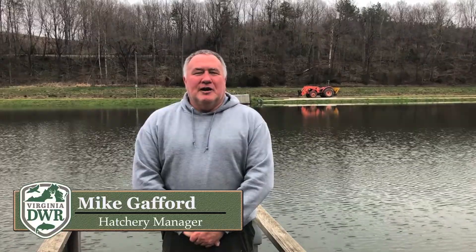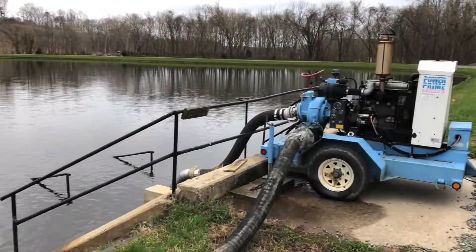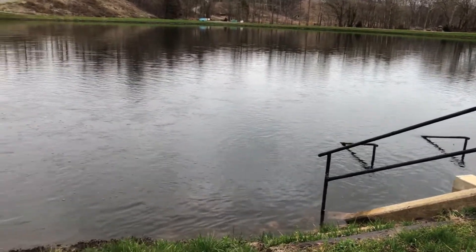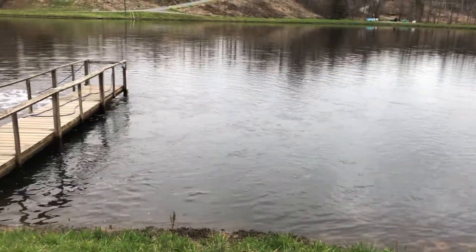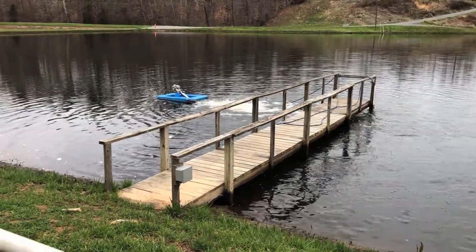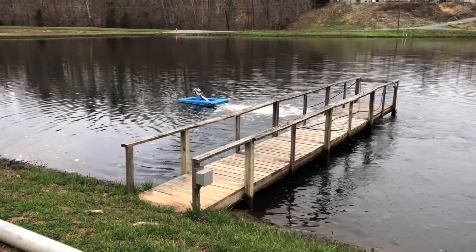Hello, this is Mike Gafford. I work for the Department of Wildlife Resources, hatchery manager at Vic Thomas Hatchery in Brookneal, Virginia. The Vic Thomas Hatchery is one of three warm water hatcheries in the Commonwealth. The other hatcheries are Buller Fish Hatchery and King and Queen Fish Hatchery. All three hatcheries work in collaboration.